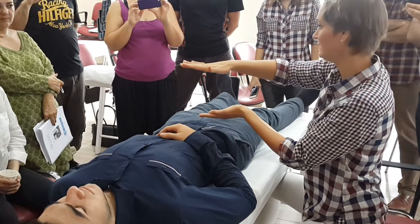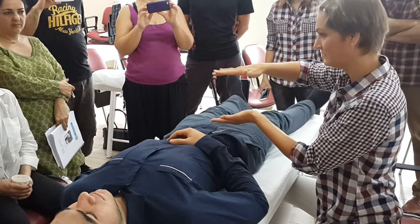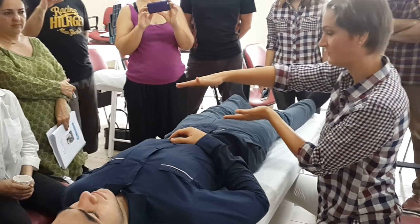If you encounter repetitive movement, you become a barrier to it. Wait for another way of release and then you gently melt out.